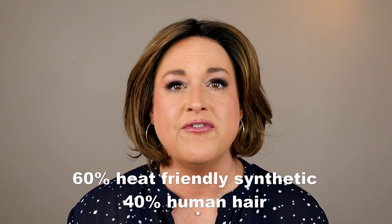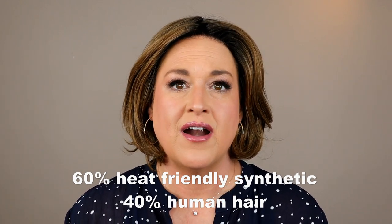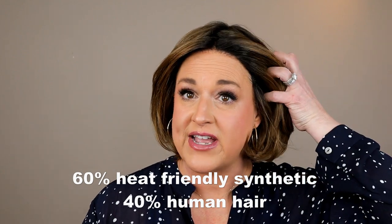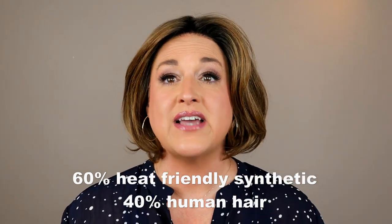I just love these blend wigs. I think they are phenomenal for realism and flexibility — they're some of my favorites. I own every type of hair fiber you can imagine: synthetic, budget-friendly synthetic, heat-friendly, and human hair blends. And I really am partial to these blends. I think they're just really amazing and I highly recommend them.